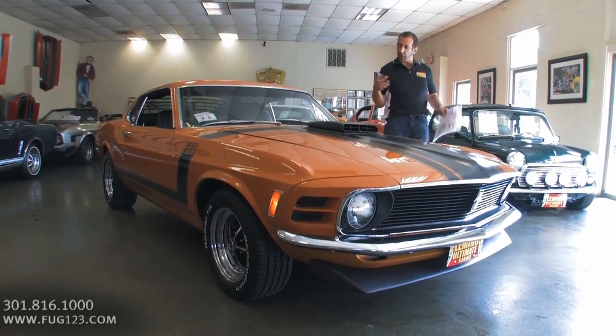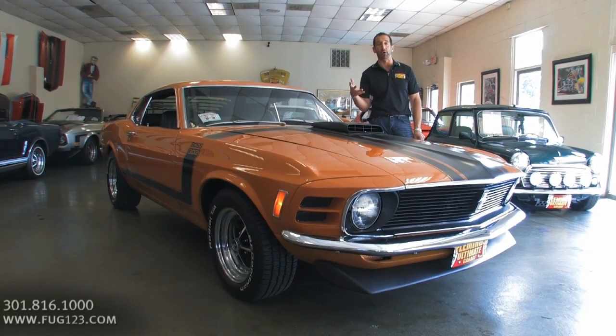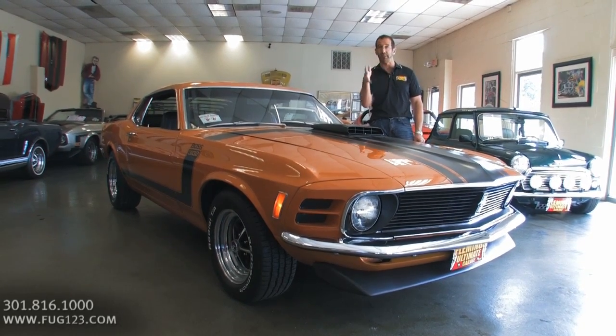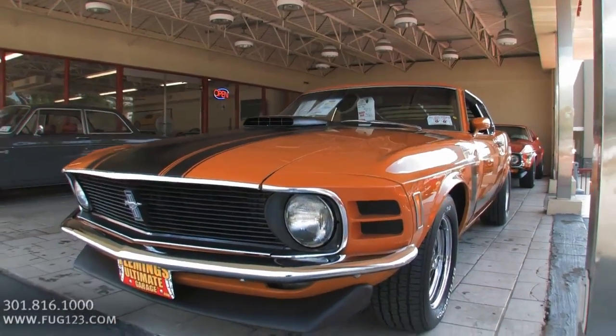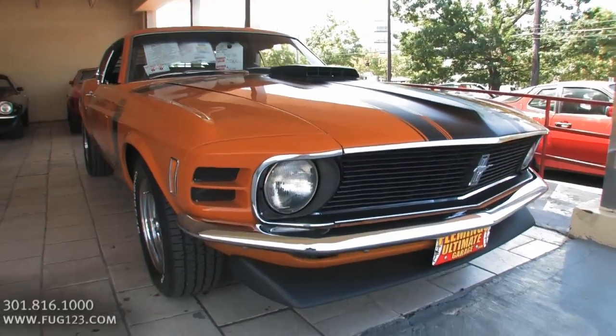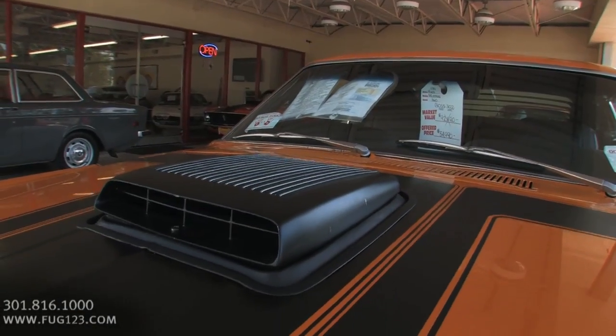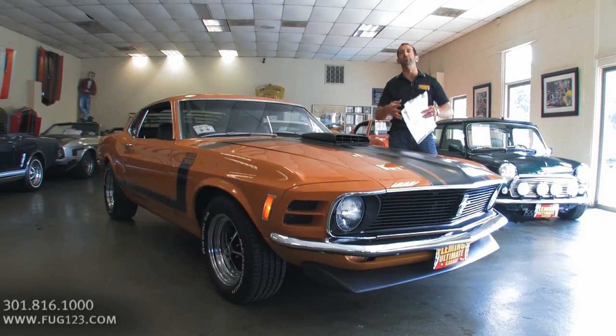This is a super popular color — Grabber Orange. A lot of people convert their Mustangs to Grabber Orange. Matter of fact, we sell a lot of cars that sometimes have some color changes. This car rolled off the assembly line just like it sits right now. The only addition or maybe the incorrect part that might be on the car as we walk around it would be things like the radial tires.